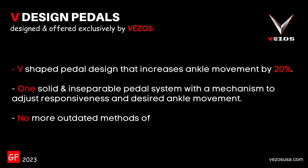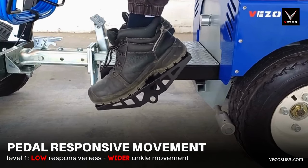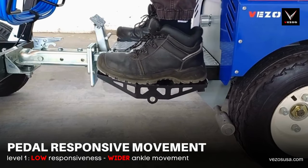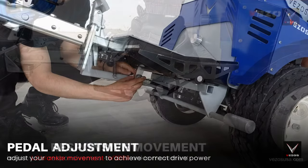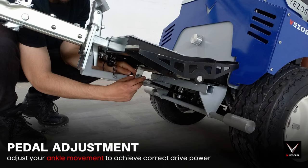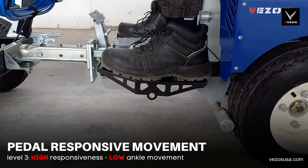No more outdated methods of adjusting two individual pedals — a new pedal design brought to you exclusively from Vezos. The pedal system offers three separate levels of responsiveness and ankle movement. You can increase the movement and reduce the responsiveness for more fine control, or reduce the movement and increase the responsiveness for quick reaction and easier direction change.